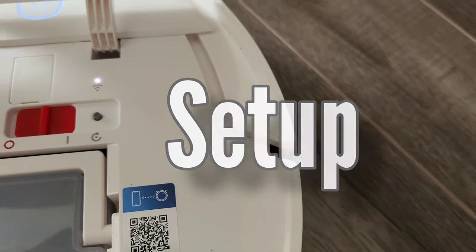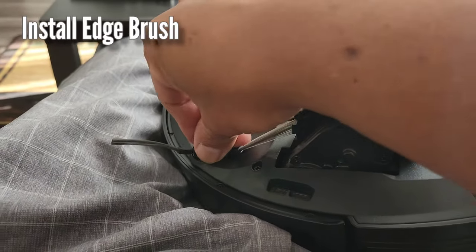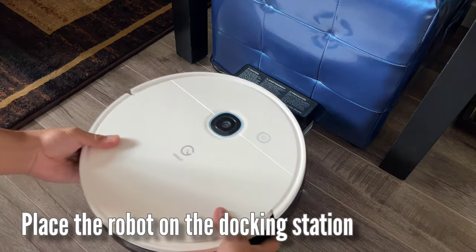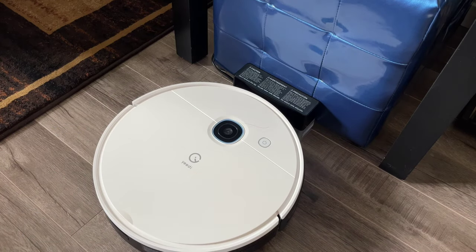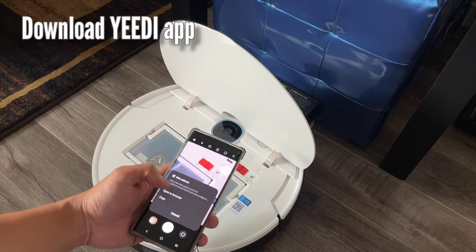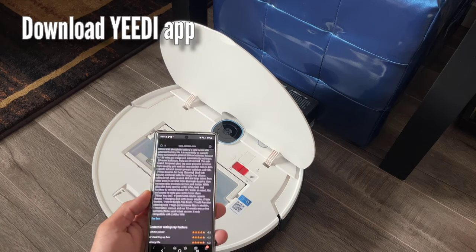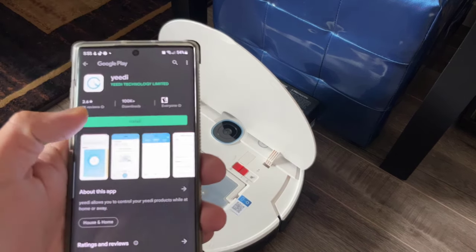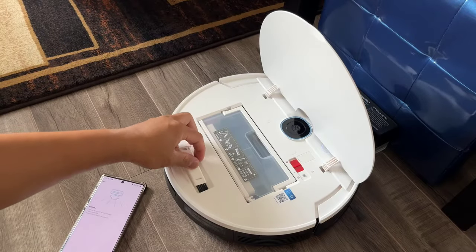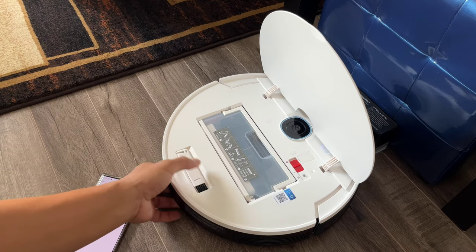The first step is to remove all the protection materials and install the edge brush. The second step is to place the vacuum robot on the docking station — always keep it plugged in, otherwise the robot will not automatically return. The third step is to power it on and fully charge it before first use. It takes 4 hours to fully charge. While it's charging, download the Yidi app — search Yidi or scan the QR code. Also notice this part: it's a cutter and brush to clean the vacuum or cut entangled objects. Pretty handy.